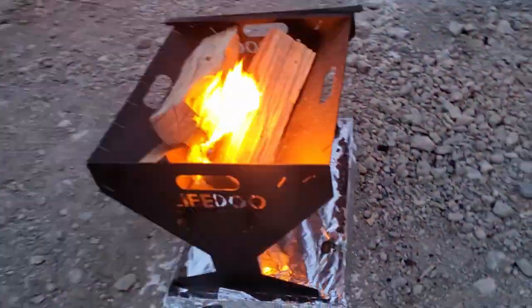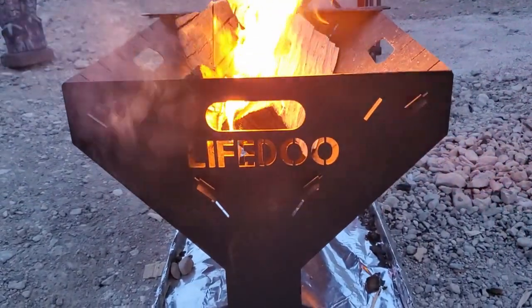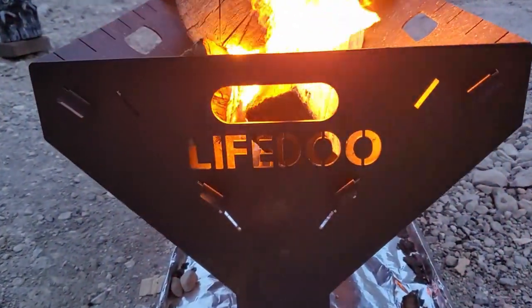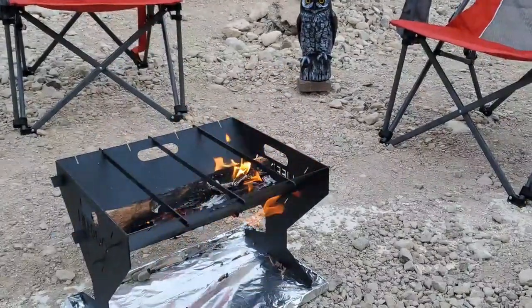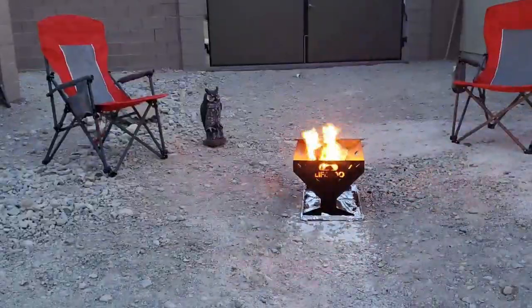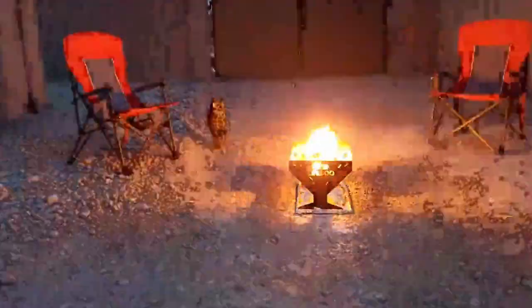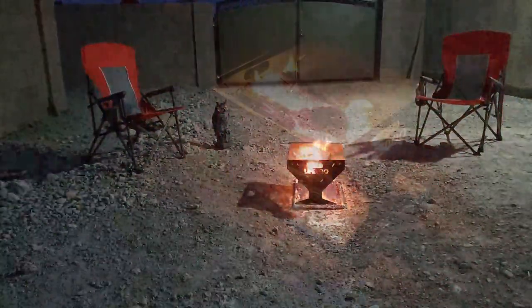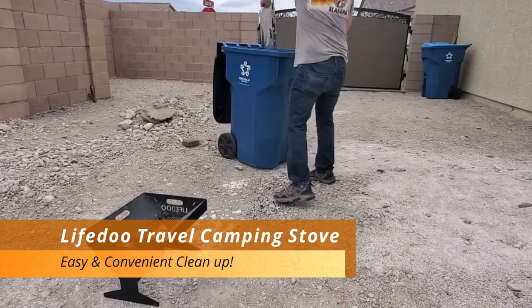After cooking the hot dogs we added more wood to the fire pit and let it burn for a few hours — we wanted to see how long it would burn. It got pretty windy that night so the wood burnt very well. We thoroughly enjoyed this fire pit, and had it not been so windy outside we would have stayed outside much longer. The next day, cleanup was a breeze.